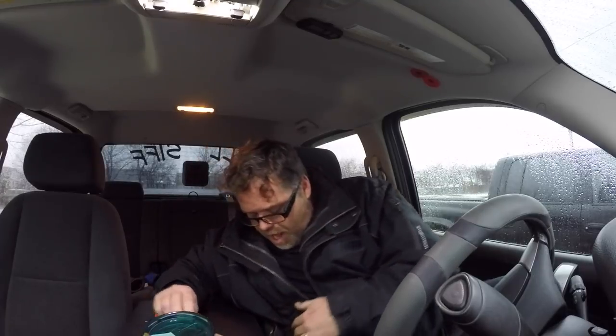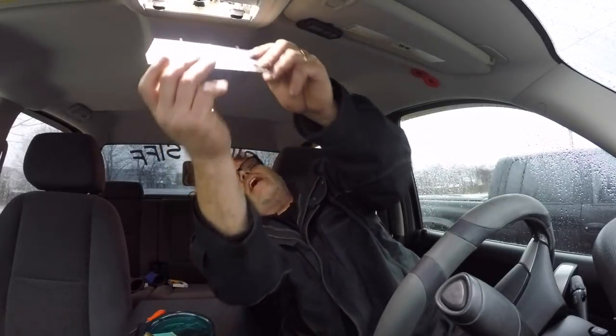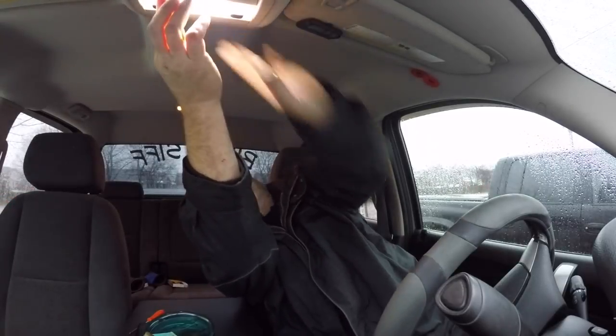Now we gotta do the back ones. Who wants to watch me do the back ones? If I can get the other one out... come on, butter fingers. All right, let's get this back in — like so, there we go, decent.